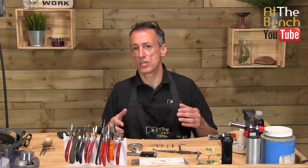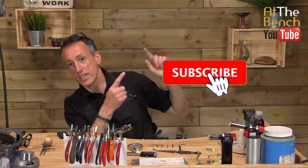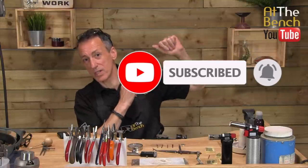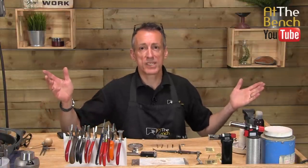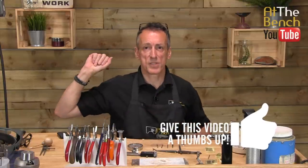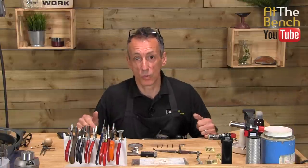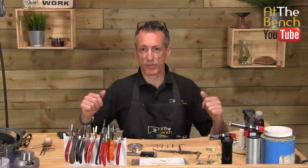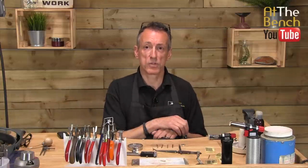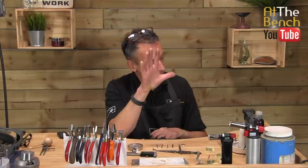So now you know what I use to do flush setting. If you want to subscribe and you haven't done so already, smash that little bell icon to be notified when films go live on our YouTube channel. Please also give this film a thumbs up if you like it. Share it with your friends. In the next film, we're going to be looking at doing some actual flush setting and showing you why I'm doing what I'm doing. My name's Andrew Berry for At The Bench's YouTube channel. Take care. I will see you next time. Bye-bye.